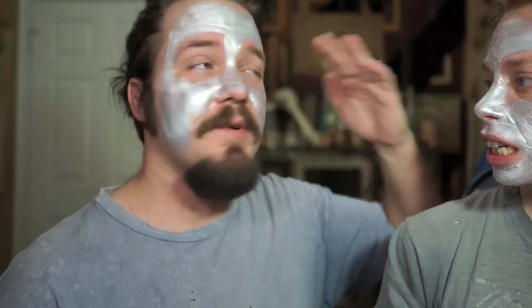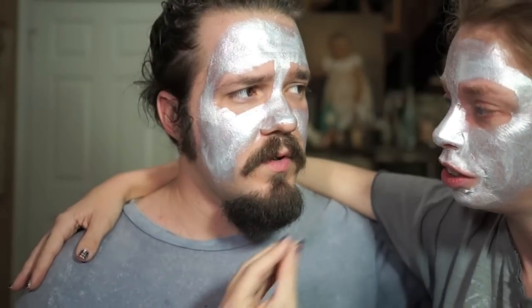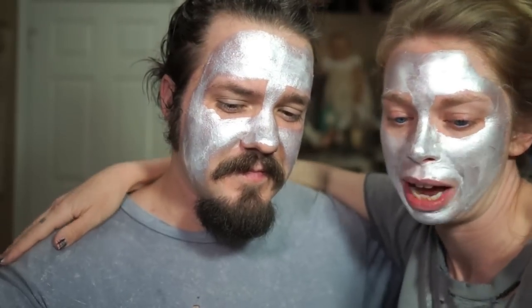Is it burn burning? Cause if so I should wipe it off your face. It's not burn burning. Are you having a good time right now? You want to do this twice a week? Cause that's how many times you're supposed to do it. Can you imagine if you had to do this twice a week? — Why would I do that? — To firm the skin.